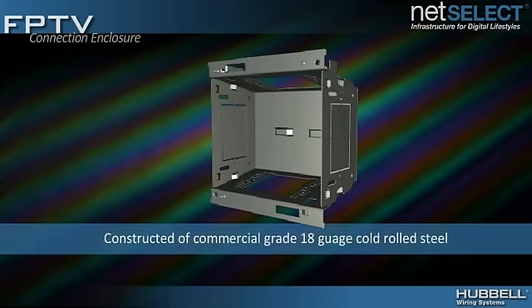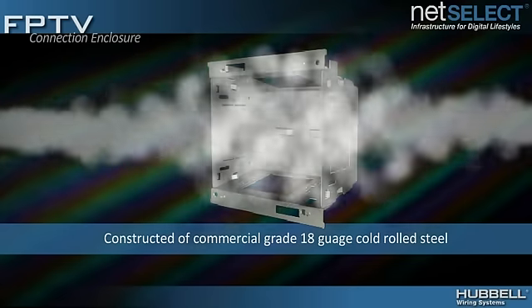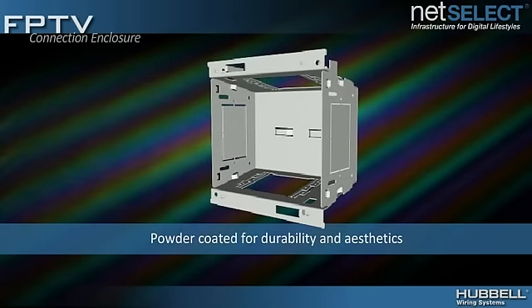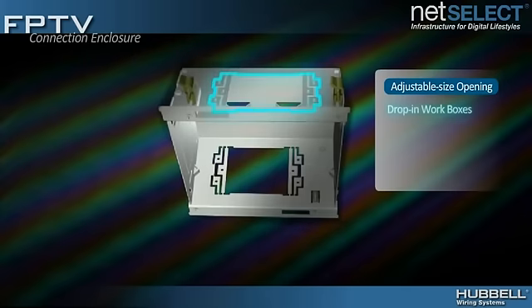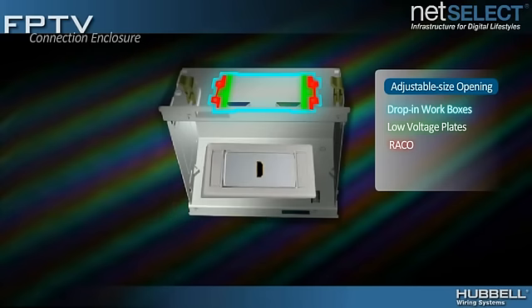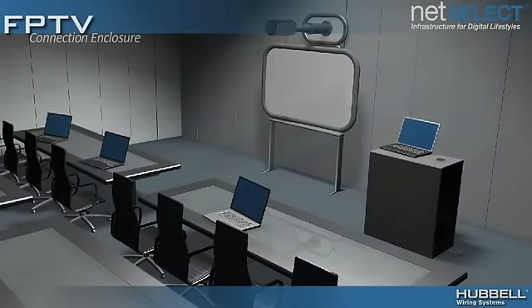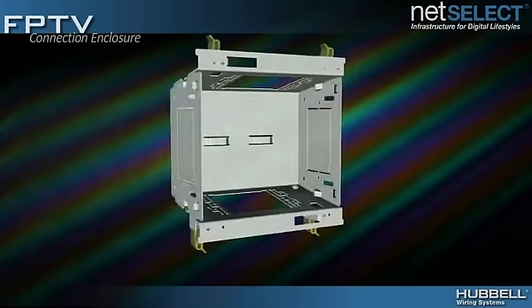Hubble's enclosure is designed to meet commercial construction requirements with a rugged 18-gauge cold-rolled steel base and a white powder coat finish for durability and pleasing aesthetics. Two simple gang openings are provided and feature removable sections that support drop-in workboxes, low-voltage faceplates and RACO boxes, providing the flexibility to tackle any application.